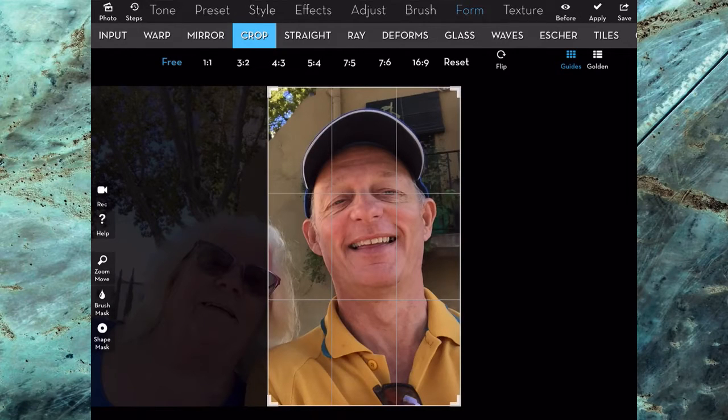Hello there, this is Dave Allen with the Gold for No Stylus, and today we're going to have a look at making a caricature. This is a selfie I took myself, and I've got it in the application iColorama. I just got that by going up to the photo in the top left hand corner there and selecting one of the photos from my photo roll.